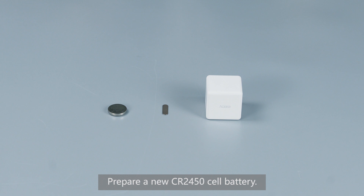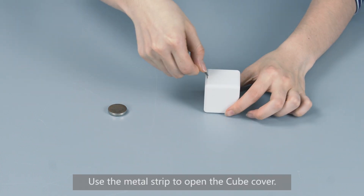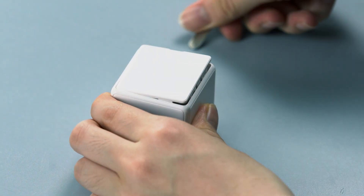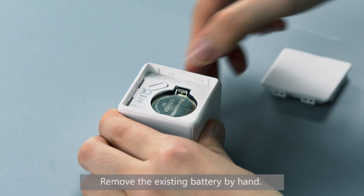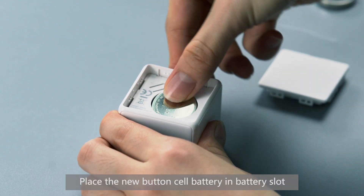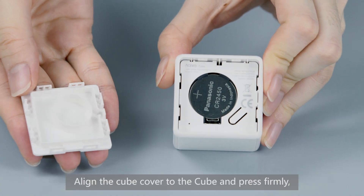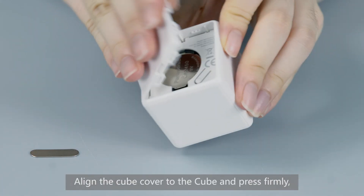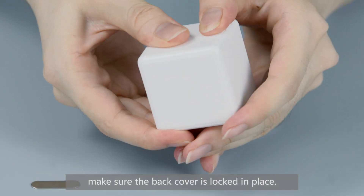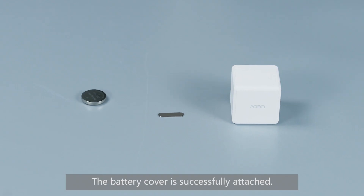Prepare a new CR2450 cell battery. Use the metal strip to open the cube cover. Remove the existing battery by hand. Place the new button cell battery in the battery slot, and make sure the positive side of the battery faces upwards. Align the cube cover to the cube and press firmly. Make sure the back cover is locked in place. The battery cover is successfully attached.